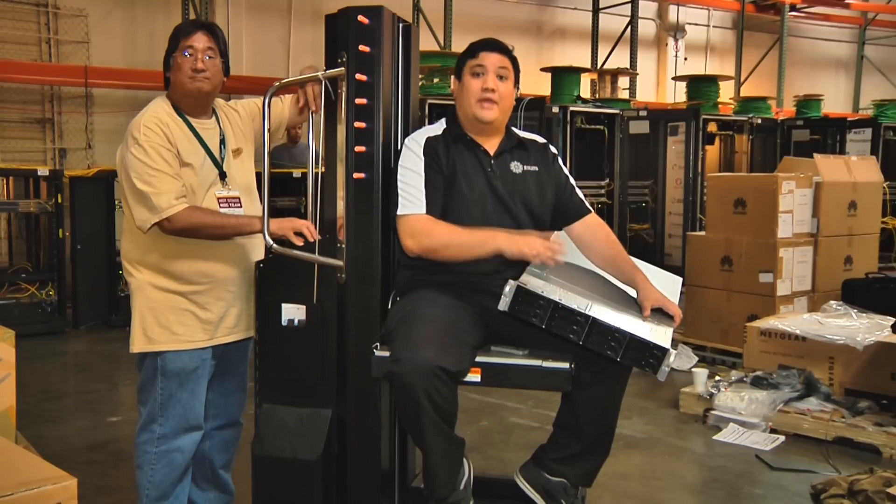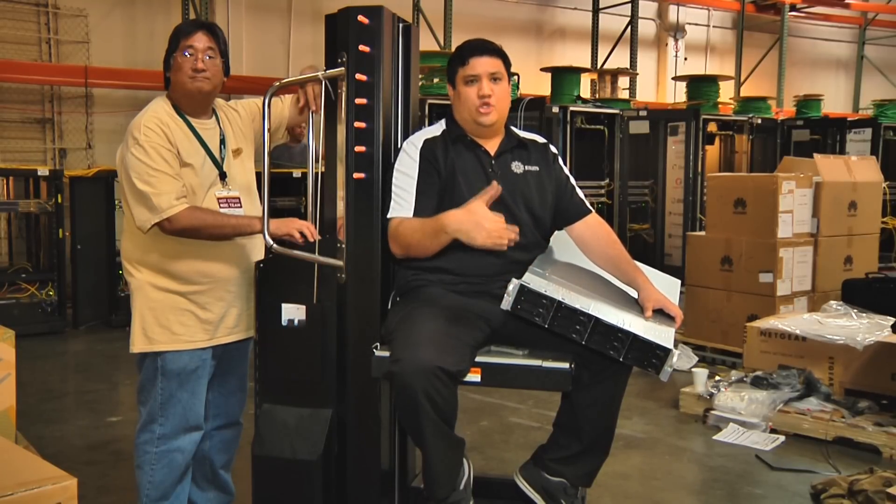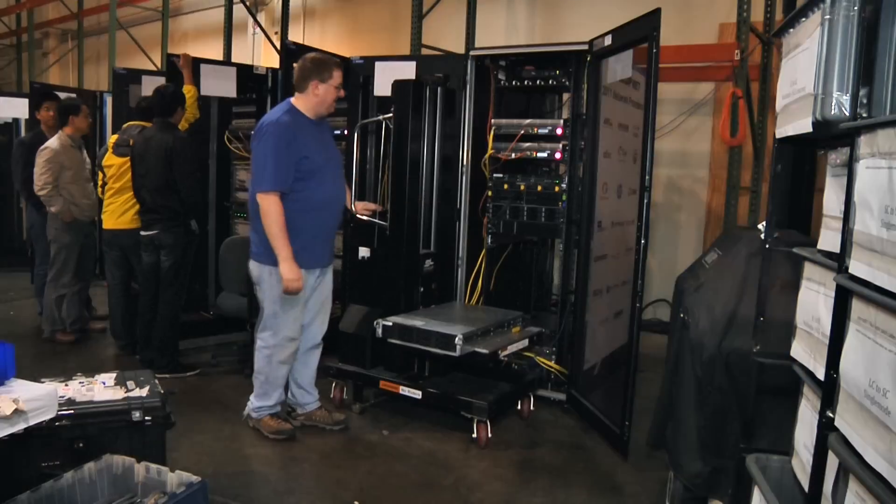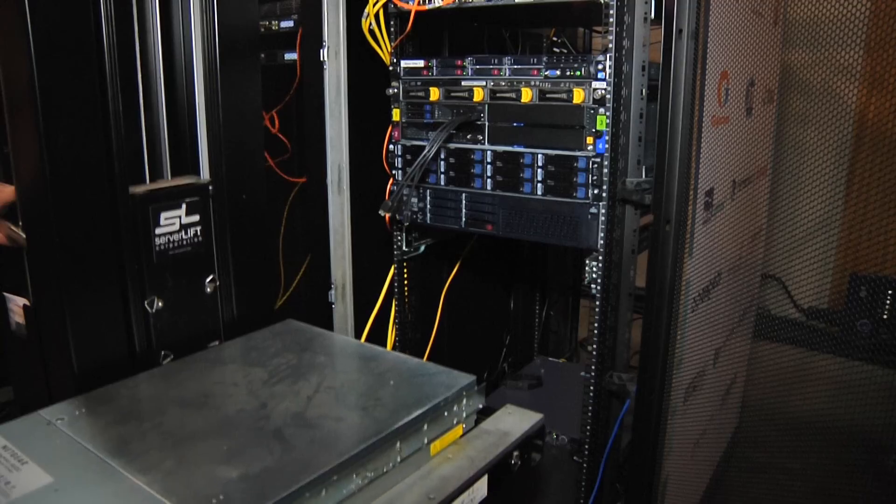All those things combined means that instead of needing two, three, four, or five guys to rack and de-rack equipment, you can do it with just yourself and your server lift.